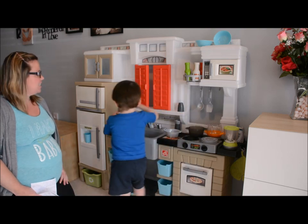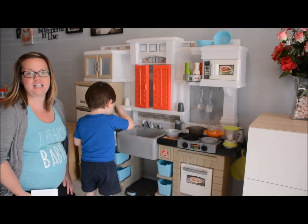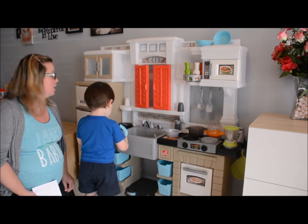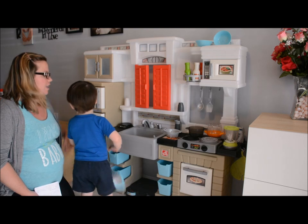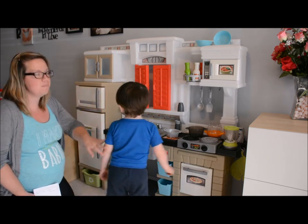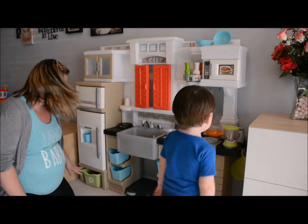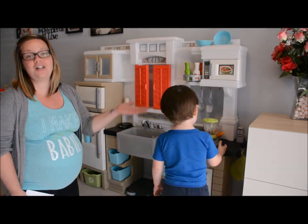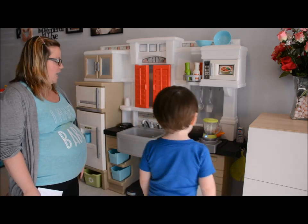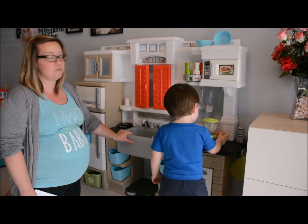This kitchen contains a lot of the key features that you see in a real kitchen, and I think that's what really attracts Parker to it. They have everything from the fridge, freezer, and ice maker. They also have a stove, oven, microwave, down to the little things they thought about like a recycling bin, extra storage, and a telephone which Parker enjoys. It really contains a lot of different pieces that you would see in a real kitchen.